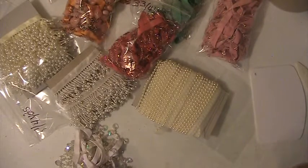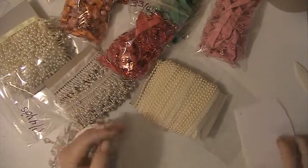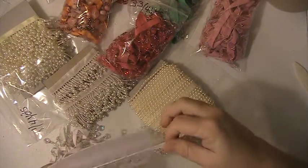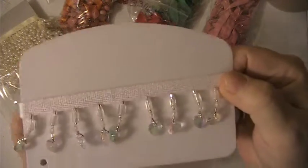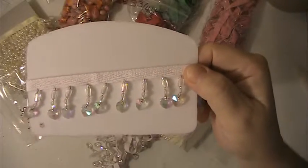Hi everyone, this is Lisa here and I'm here with a beaded trim de-stash lot. This lot is going to be $35 shipped. This is PayPal only, U.S. only, friends and family please. This one here is white and it has the clear hearts on it.